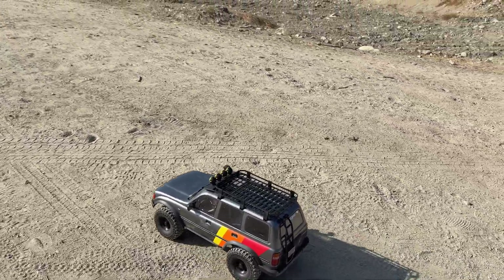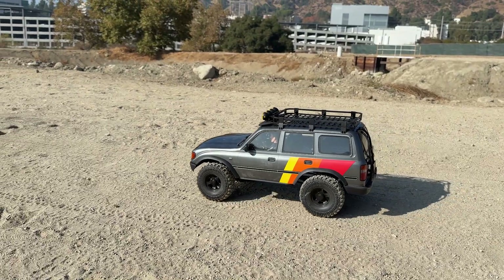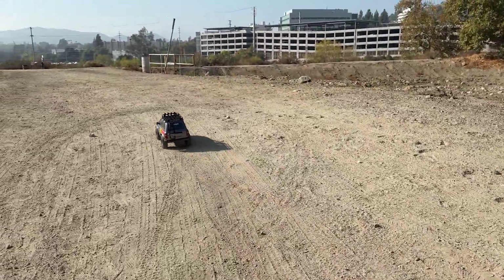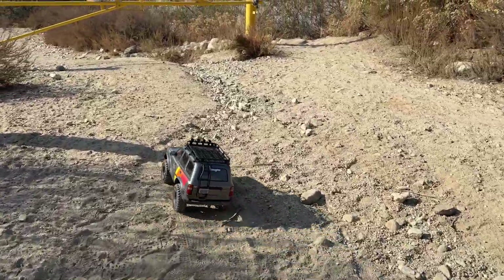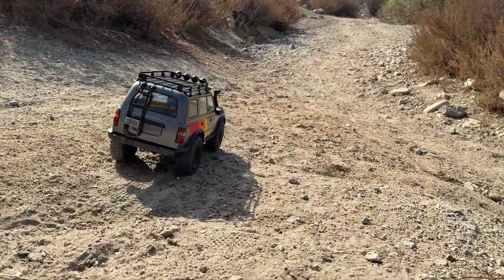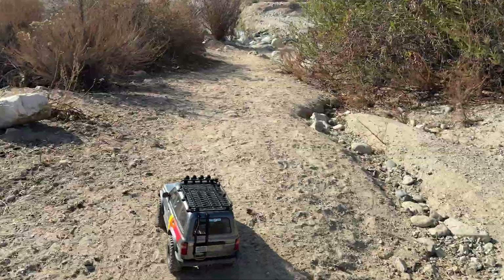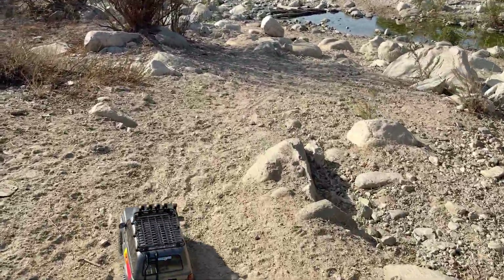All right, we're out here with the FMS LC80 with the brushless system installed. The power is super smooth. Let's make a dead stop — nice little slow crawl. This is in first gear. Let's head over to the other area. Everything else on this car is stock; I just did the EcoPower brushless plant and the servo. Suspension is still stock, same wheels and tires.